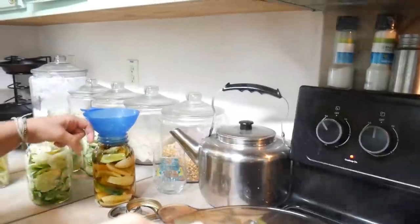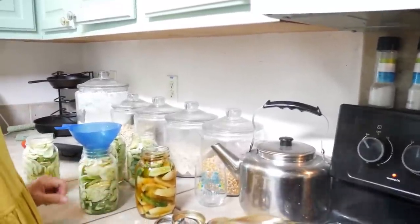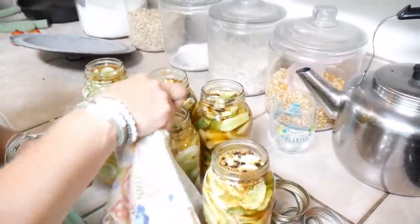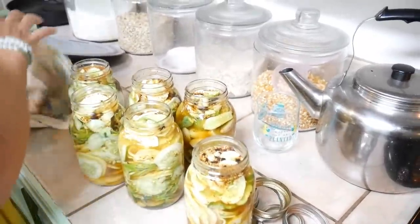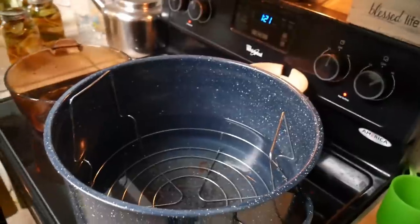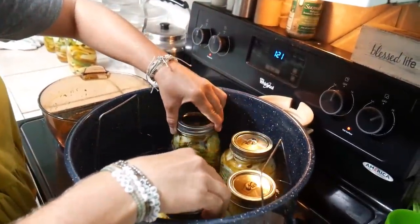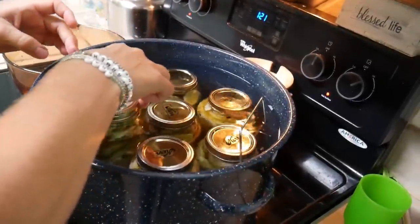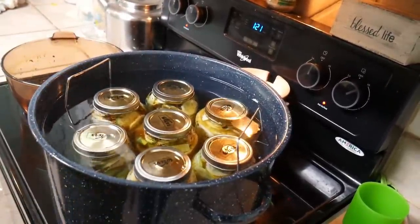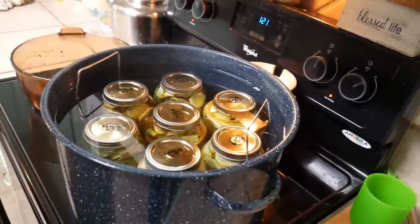They make little tools you can slide down in there to get the bubbles out. I find if I just leave them for a few minutes a lot of the bubbles come out on their own. So I'm just gonna continue filling these. Take a clean towel and wipe these rims off. We've got them full but we've left the half inch headspace. Put some clean new lids on them, then take some rings and screw those on. Then lower them down into the heating water. We're gonna process these for ten minutes — if these were pints we would do five minutes. Get it to a rolling boil and then start your timer.